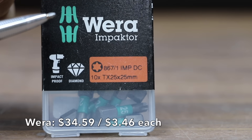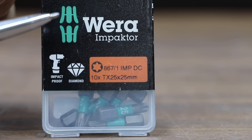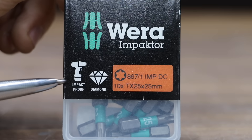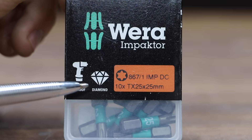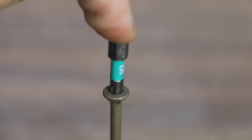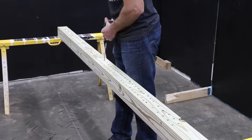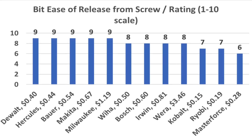The most expensive brand we'll be testing at $34.59 for only 10 bits, or $3.46 per bit, is this Wira brand. Impact Proof — to ensure a good grip, the Wira brand uses diamonds. Made in the Czech Republic. The Wira offers a pretty tight fit and didn't always release from the screw as easily as some of the other brands. Bit tip design, tightness of fit, bit hardness, and overall geometry are all factors in performance.